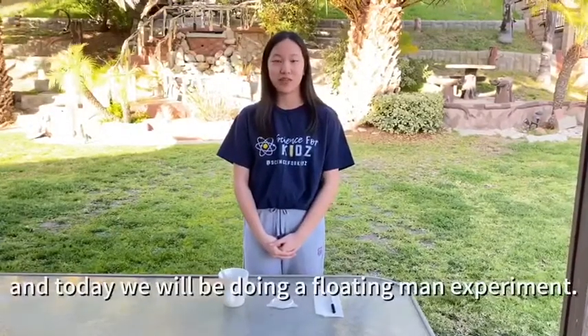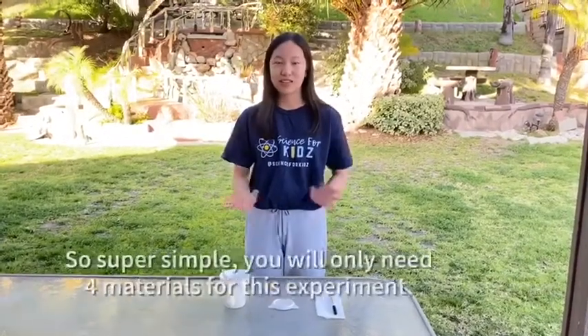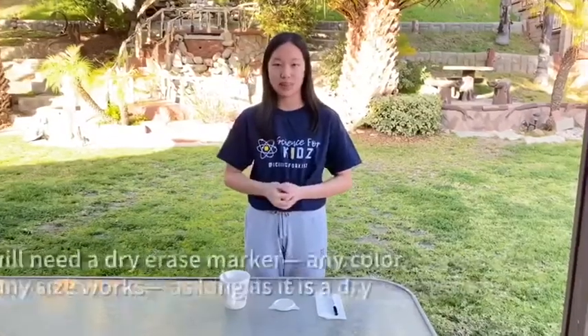Hey guys, I'm Jasmine Tan from Science4Kids and today we will be doing a floating man experiment. So super simple, you only need four materials for this experiment.